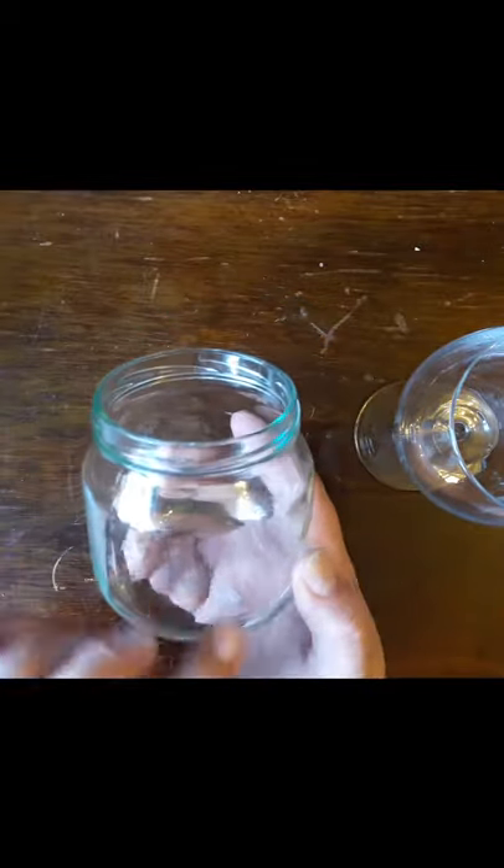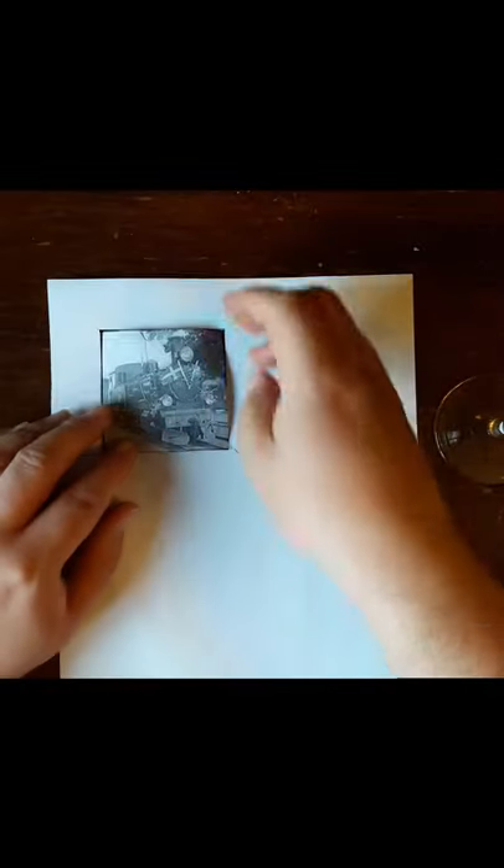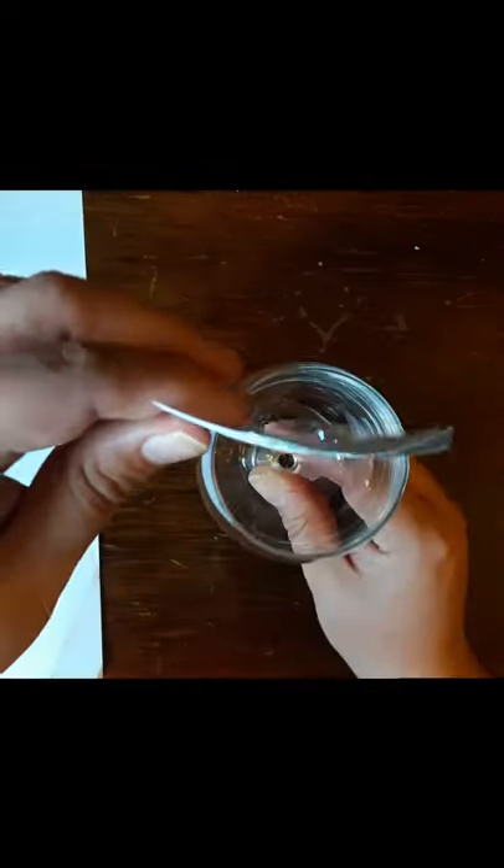First thing is to print the picture. This is a picture of a narrow gauge steam locomotive. A good size for the picture is approximately five to seven centimeters high and five to seven centimeters wide.